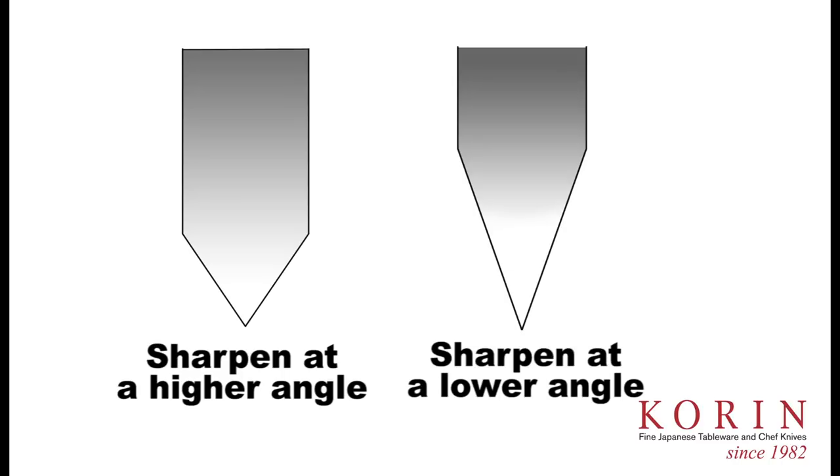As you see on the second knife over here, when you sharpen at a lower angle, you get a wider bevel producing a thinner edge. This edge is going to be much sharper and will also stay sharp for longer.